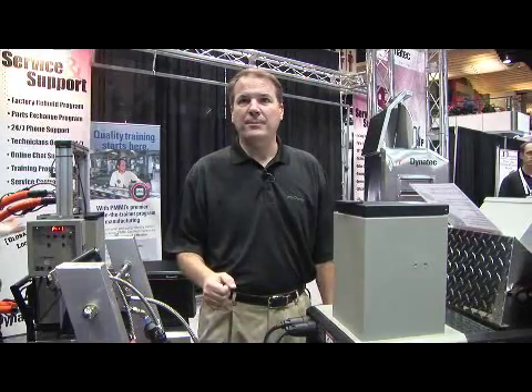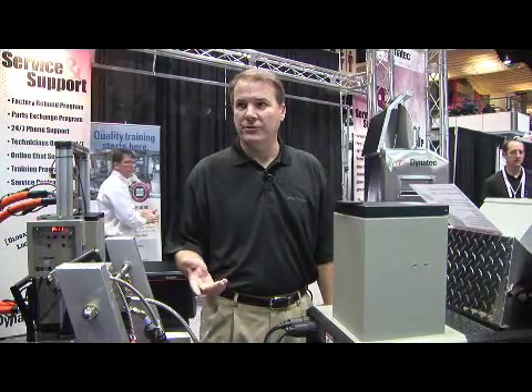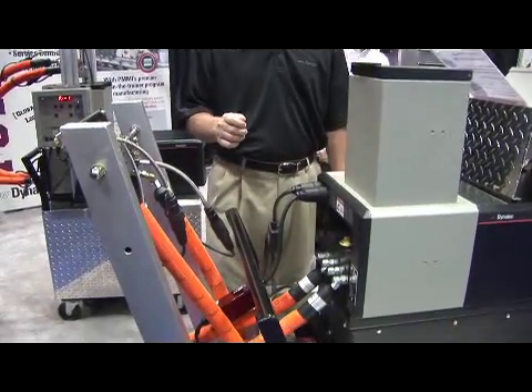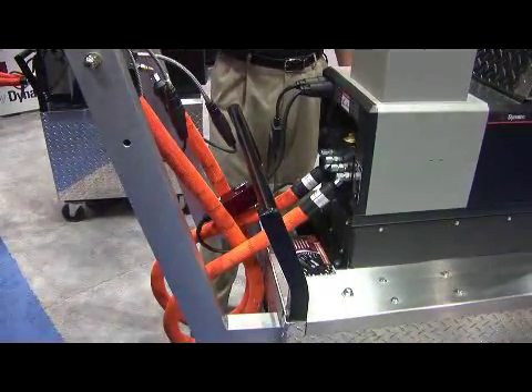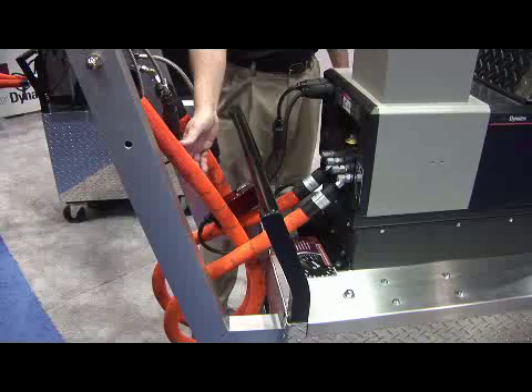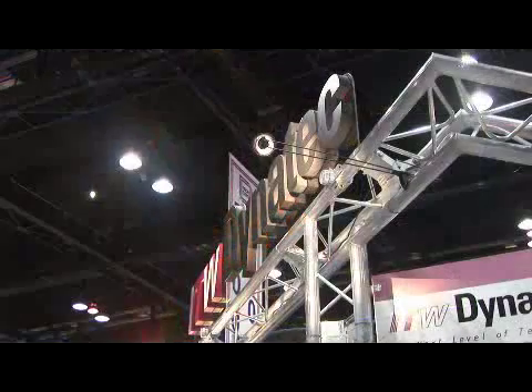The I2W Dynatech product line is the Gemini-based technology. The Gemini-based technology is unique to the hot melt adhesive equipment industry in that every hose has a dual circuit of sensors and heaters. Through the smart logic of the Gemini, it's monitoring it.